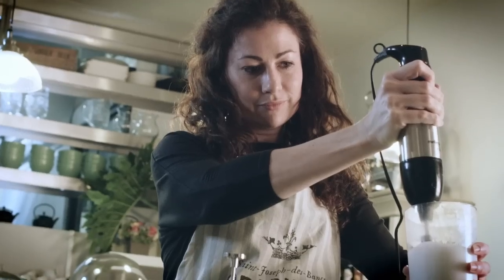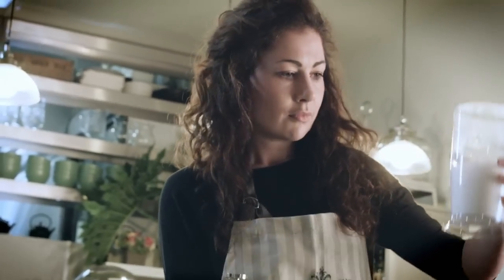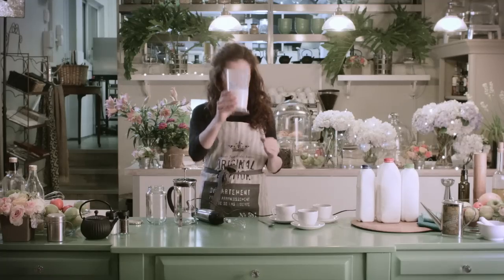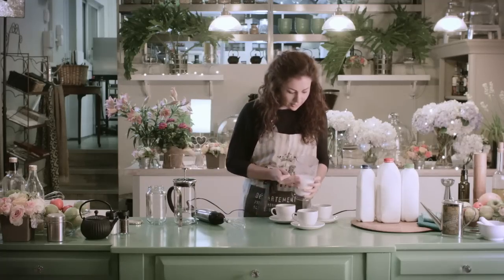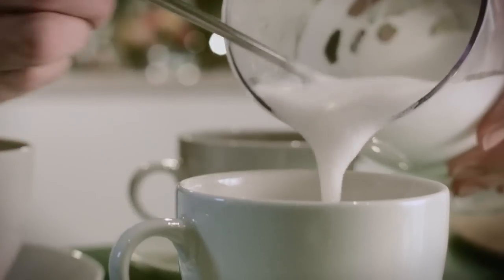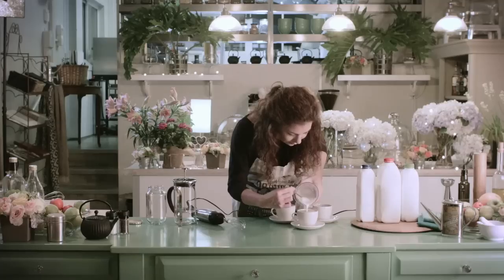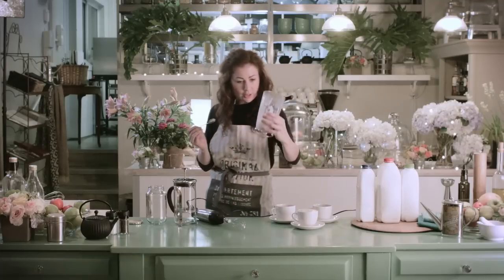Might take a little less, might take a little more. It was 250ml and now we've got 400ml, so a nice bit of froth. Pour that into our cappuccino. Yeah, not too bad.